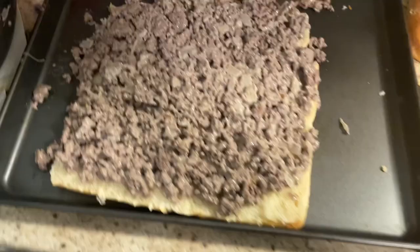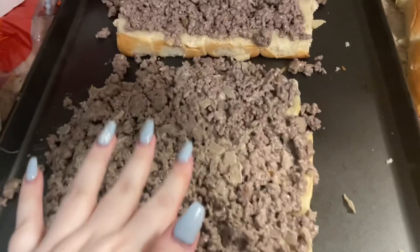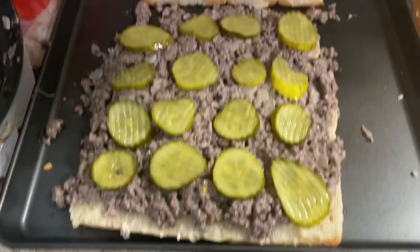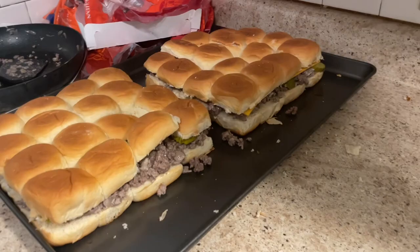Now the meat is on the bottoms of the Hawaiian rolls, and now you can add whatever toppings you want. On this half, I'm just going to do pickles because I like that, and then on this half I'm going to do pickles and cheese because my boyfriend likes cheese on his. Now my toppings are on, I just have to add the tops, and then it can go in the oven.